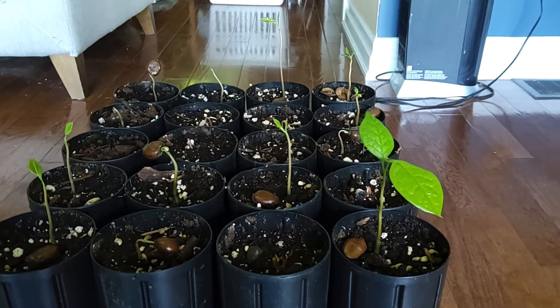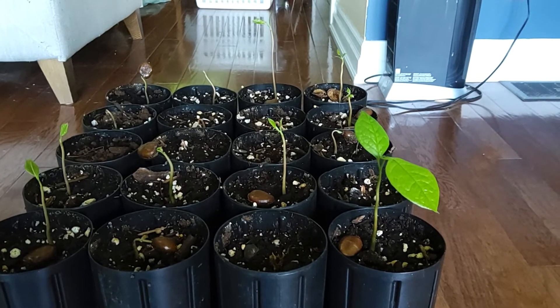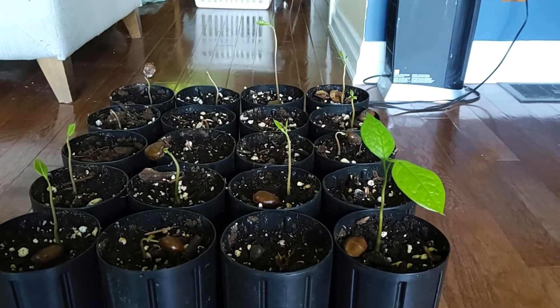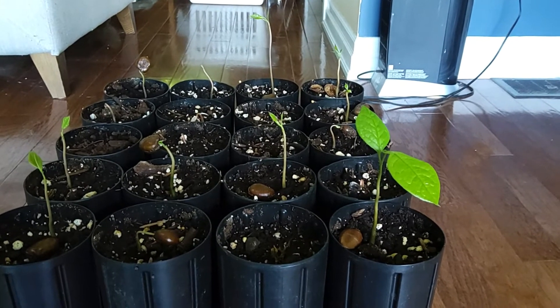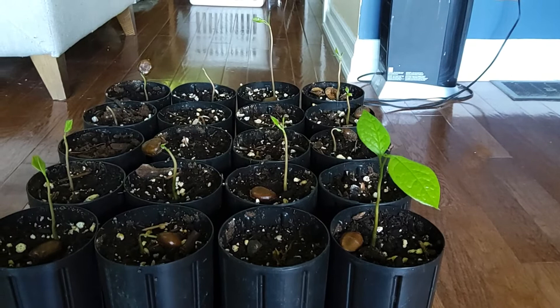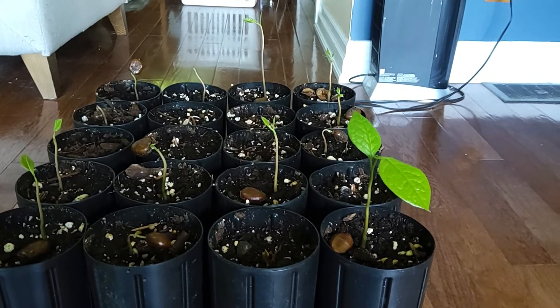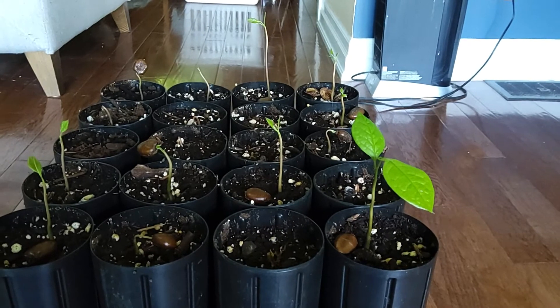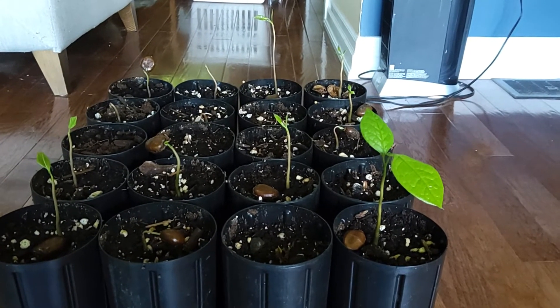Good morning everyone. I just wanted to shoot a video on how to germinate pawpaw seeds. These are considered North America's largest fruiting tree — a tree that grows anywhere from about 10 to 30 feet tall and maybe 4 to 20 feet wide.